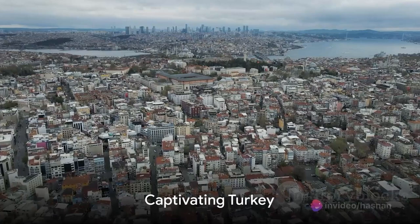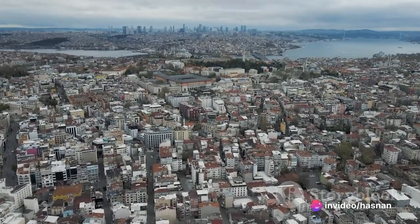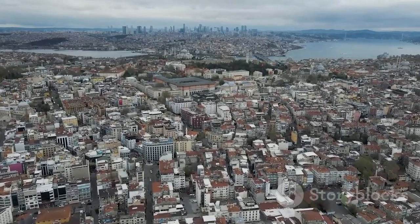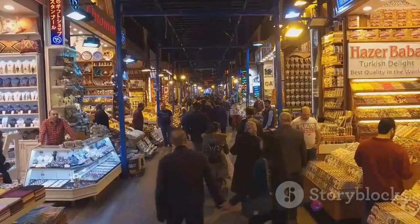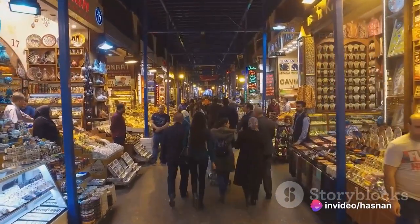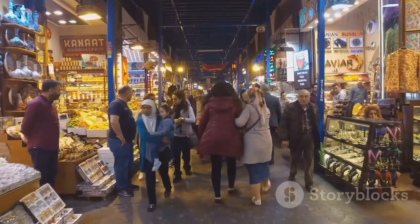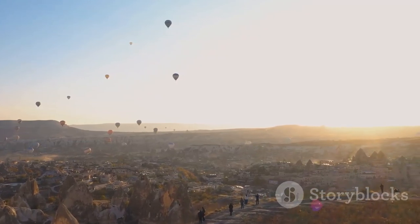Imagine a place where east meets west — a place where history, culture, and pure beauty intertwine. Welcome to the enchanting land of Turkey. Nestled between two continents, Turkey is a vibrant blend of cultures, offering a wealth of experiences. From bustling markets adorned with a kaleidoscope of colors to serene landscapes that whisper tales of centuries past, every corner of Turkey beckons with a unique charm. Prepare to embark on a journey through the top five must-visit places in this mesmerizing country.